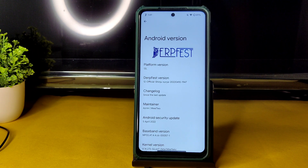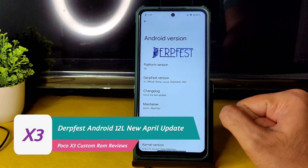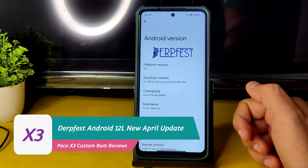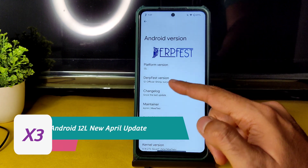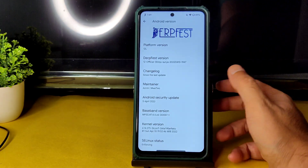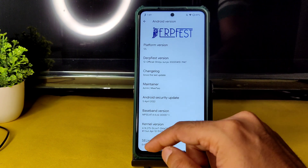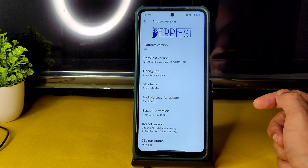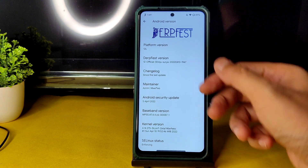Hey, hi, hello — welcome back. This is Sampath, you are watching Sampath SamFX Poco X3 custom ROM reviews. It's Android 12L — not 12.1 — Official Shinju Surya, April 10th latest build, with the April 5th 2022 security patch and kernel version 4.14.275. The Salon-T Caramel kernel has been used and SELinux status is Enforcing.